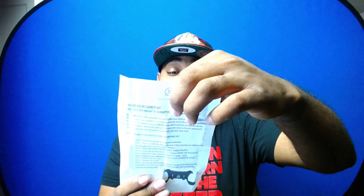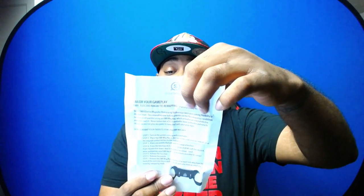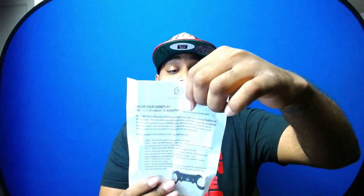SCUF Gaming does not accept any responsibility for damage caused by improper handling of the EMR key — it says it right there. So if you're a noob, don't mess with it. If you ordered it a certain way and don't know what you're doing, don't touch it.